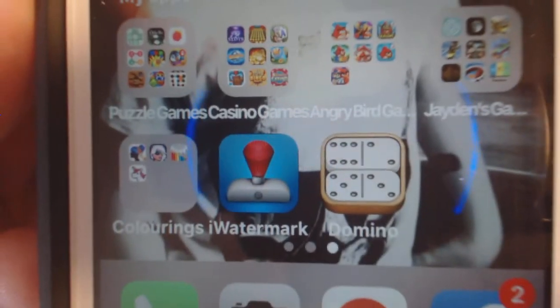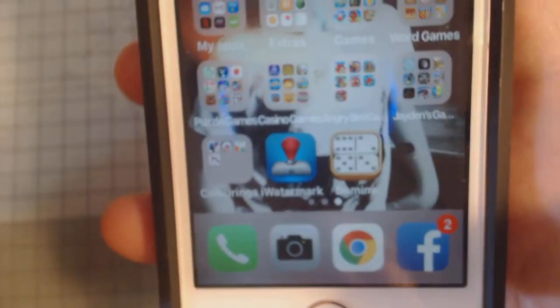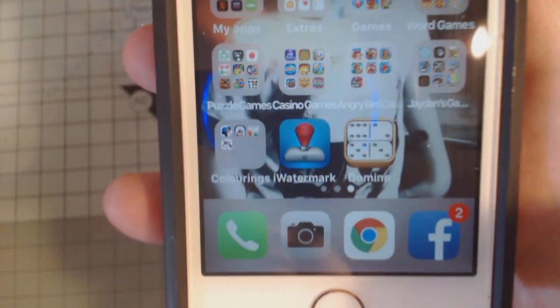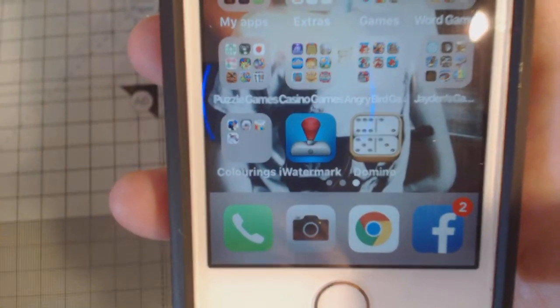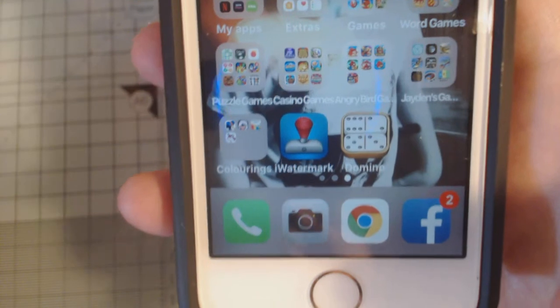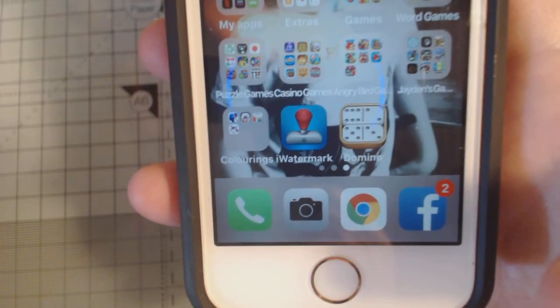The next stage is what I'm going through with you. After I've photographed it, I go into this app here. Now you can get a free one - the only difference with the free one is it shows an advertisement at the bottom. If that doesn't bother you, stick with the free one. The app I have is £1.99; I'm not sure what that is in dollars.